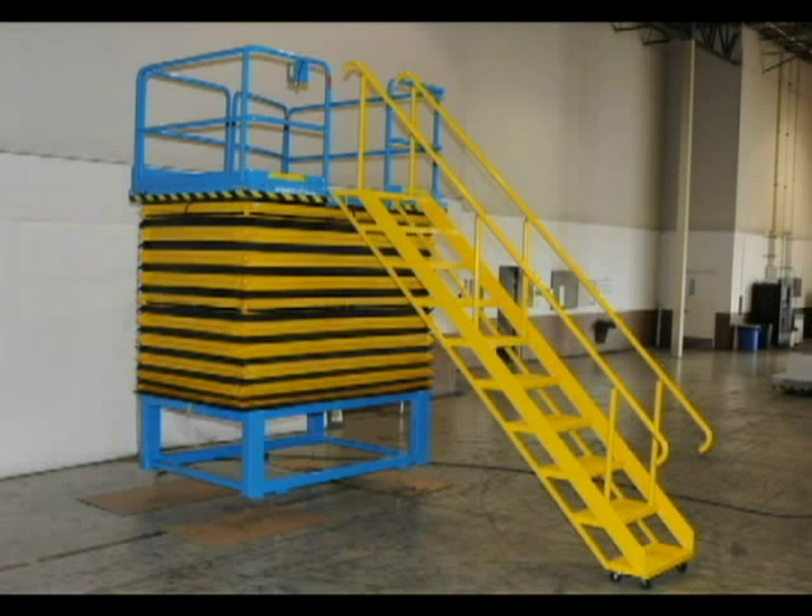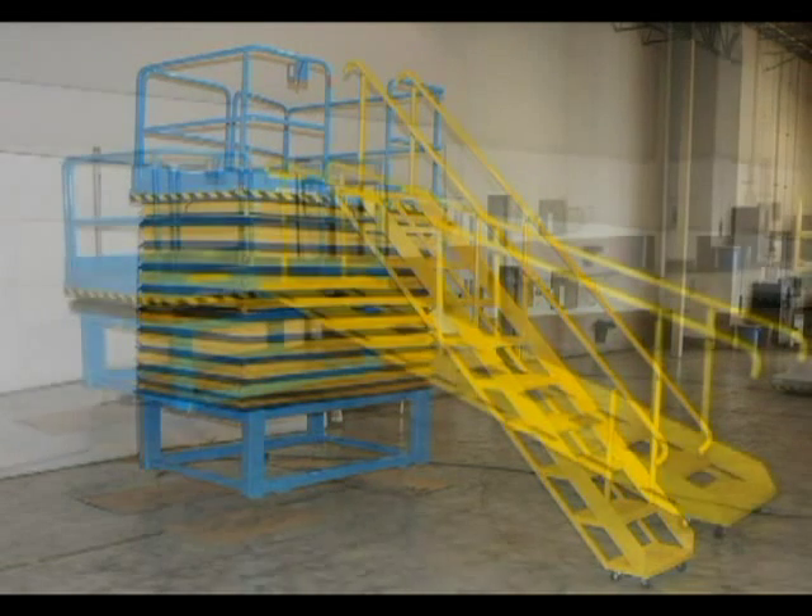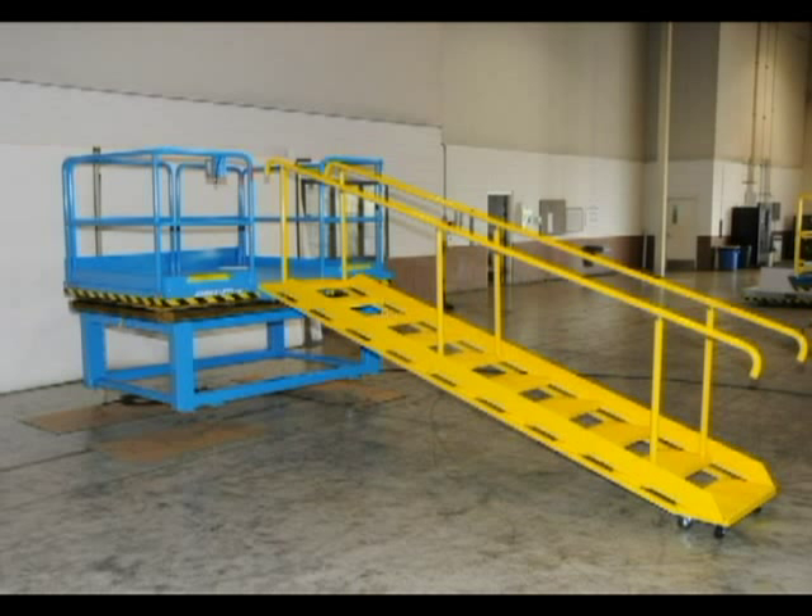Articulated stairs are popular accessories when work platforms are expected to remain at fixed elevations for extended periods of time. They are a pantograph design that is clevis-mounted to the platforms and equipped with rollers on the floor end of the stairs. As these units are lowered, the stairs remain in the horizontal position.